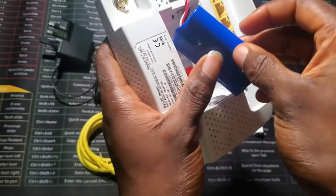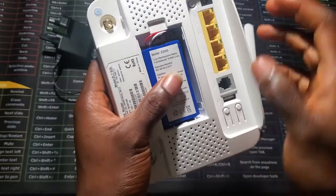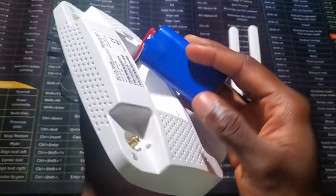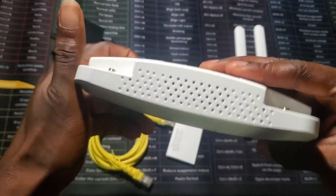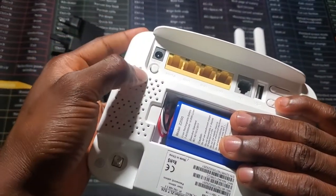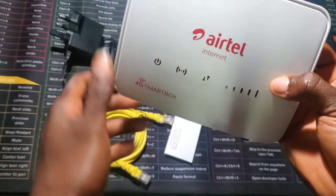Then you turn it over and place it. Note that this is a bit tricky — in some cases when you put it in it doesn't show power, depending on how you've turned the battery. Try pressing the power button to be sure the battery is functional.